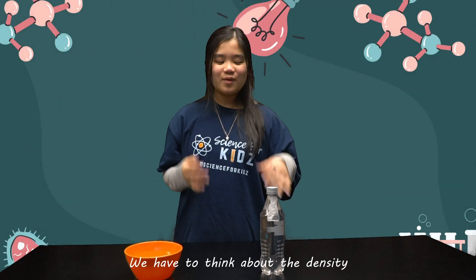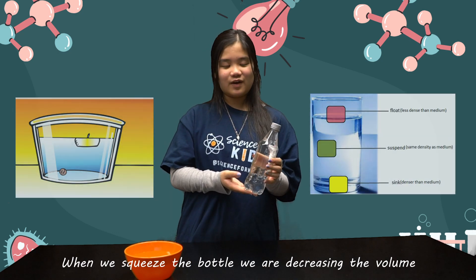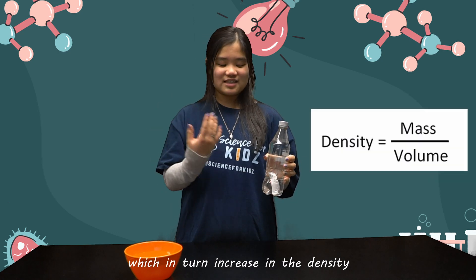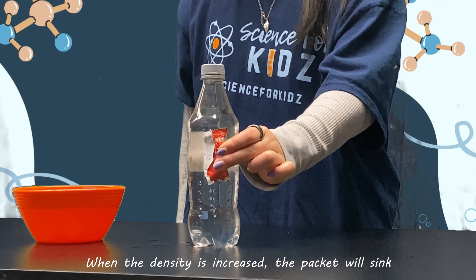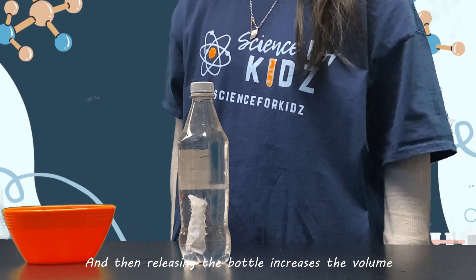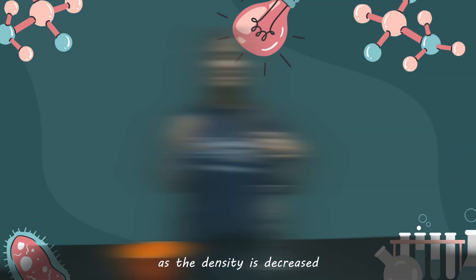So how does this experiment work? We have to think about density. When we squeeze the bottle we are decreasing the volume, which in turn increases the density, because density is equal to mass over volume. When the density is increased the packet will sink, and then releasing the bottle increases the volume, which will bring it back to its normal height as the density is decreased.